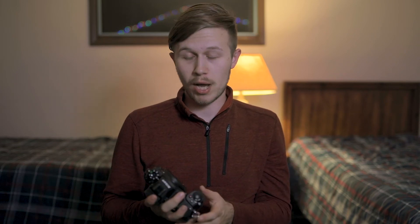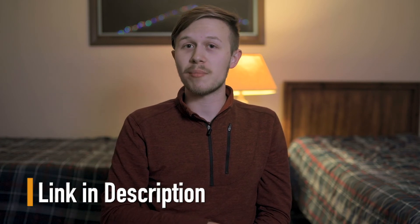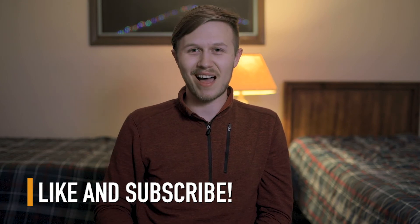If you're considering doing hybrid shooting, I definitely would consider the Nikon Z6. It's a phenomenal camera. I will be having an initial review come out soon, and then a long-term review as well to let you know what's going on with this camera. I hope you all enjoyed this video, and if you're interested in picking up the Nikon Z6, go to the link in the description — it helps my channel out as well. I hope you all have a great day. Balingo out.